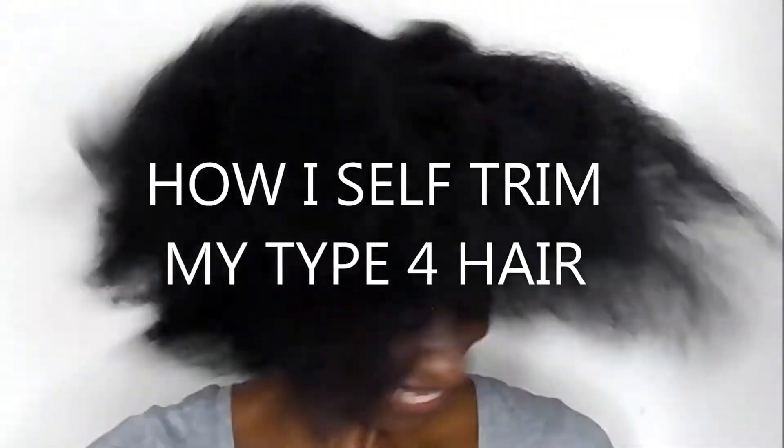Hi guys and welcome back to my channel. Today I'm going to show you how I self-trim my type 4 hair.